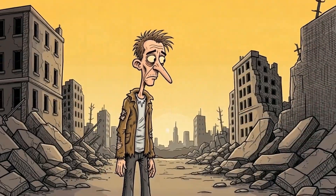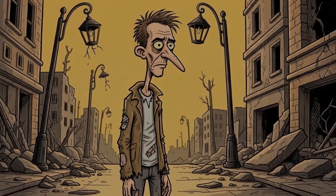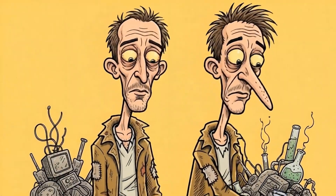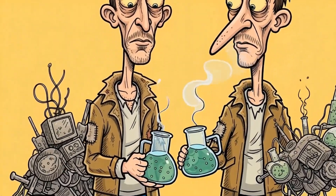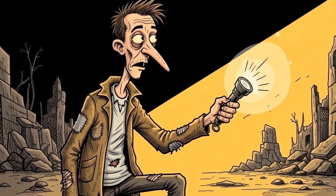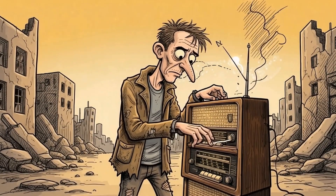How do you conjure power when the world has gone dark? The city's dead. Electricity, gone. But you need power for a flashlight, a radio, or perhaps even something fun. No outlets, no grid, just junk, chemistry, and a bit of chaos.